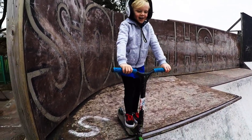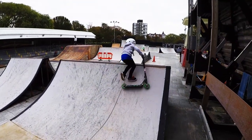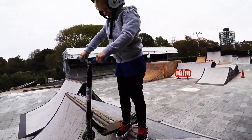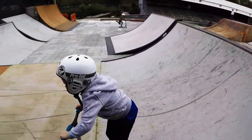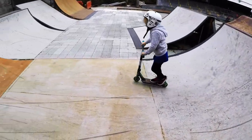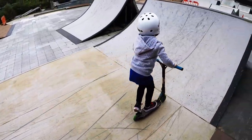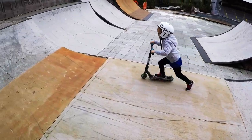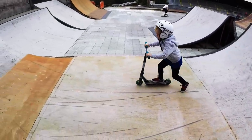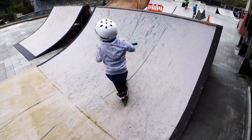Nice, all right, good stuff, are you ready? Bit of a steep drop down there, Carter isn't it? That's it. Big Carter, big stuff!